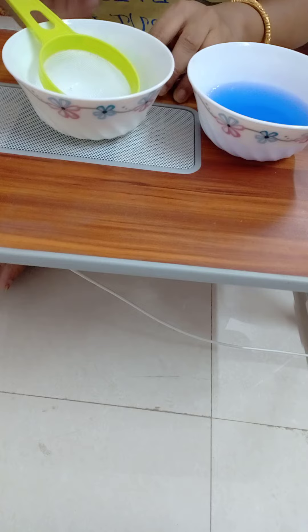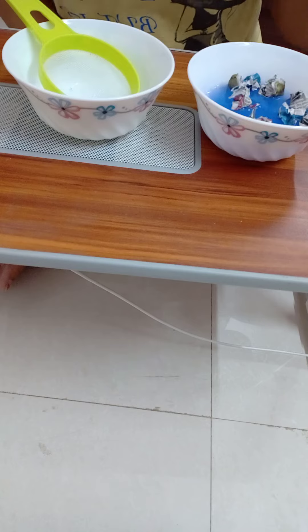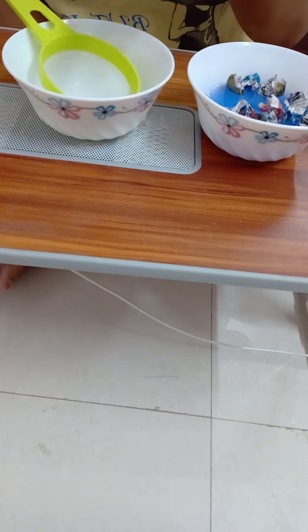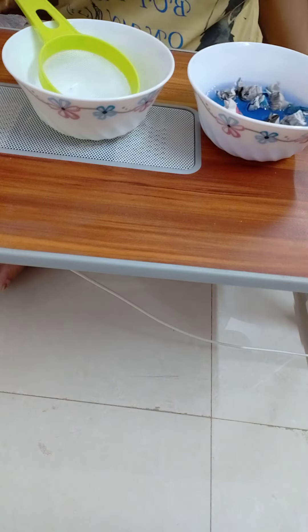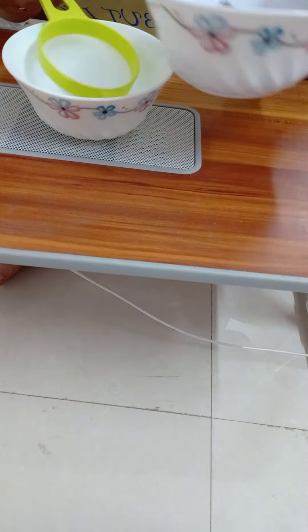And now I am going to add these paper balls in the water. After that I will strain all the paper balls from this bowl to this bowl without any spilling. Mix the paper balls with the water. Now strain it from this bowl to this bowl like this and without any spilling.